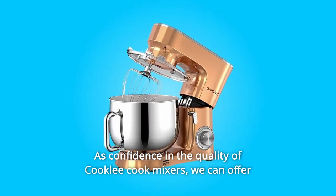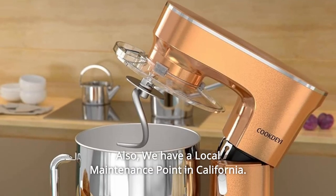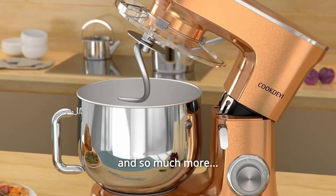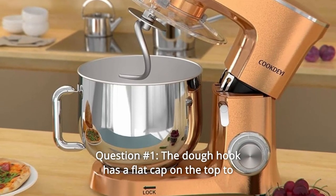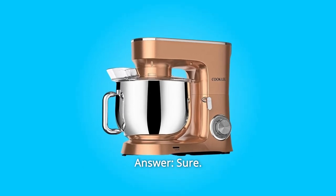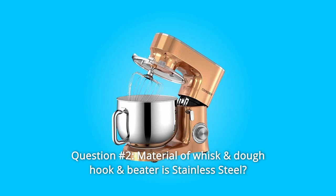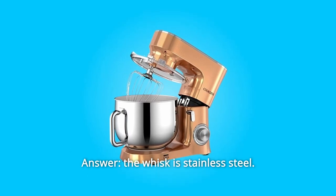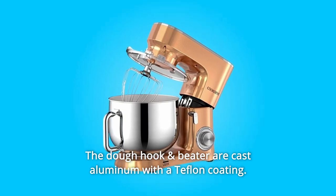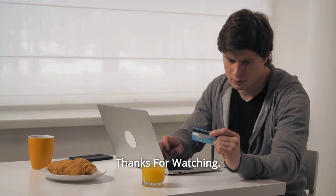As confidence in the quality of Cookly mixers, we offer a full five-year quality guarantee. We also have a local maintenance point in California. Common questions — Question one: Does the dough hook have a flat cap on top to prevent dough from climbing up? Answer: Yes. Question two: What material are the whisk, dough hook, and beater made of? Answer: The whisk is stainless steel; the dough hook and beater are cast aluminum with a Teflon coating. All three are dishwasher safe and FDA approved.